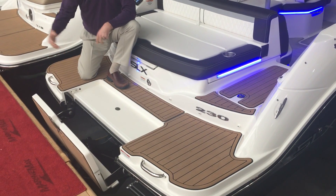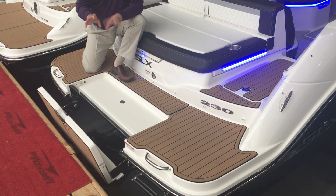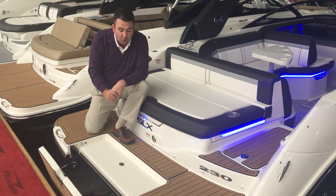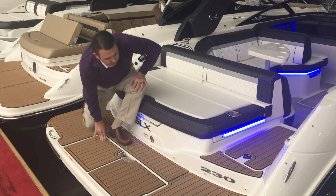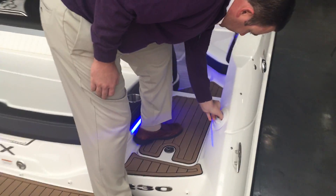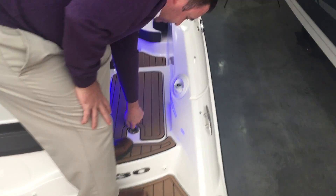I can't flip it all the way down because of where it's sitting at the dock, but it will flip down underneath the water level, giving you a really nice place to sit while kids are swimming around the back of the boat, or if you just want to sit back there in the water while you're having a drink. Walking into the boat, there is a nice pull-out sprayer back here that allows you to spray your feet off before you get back in the boat.